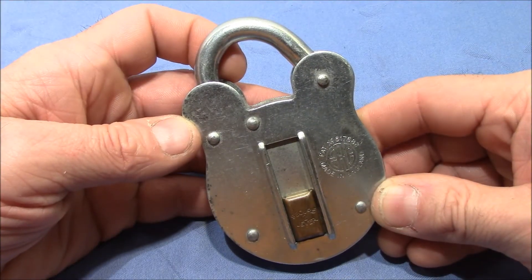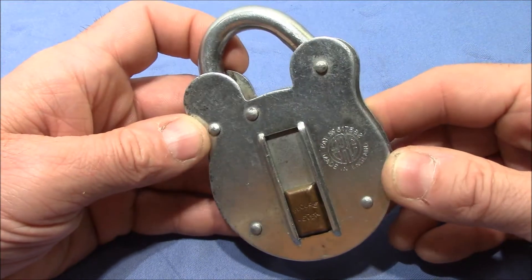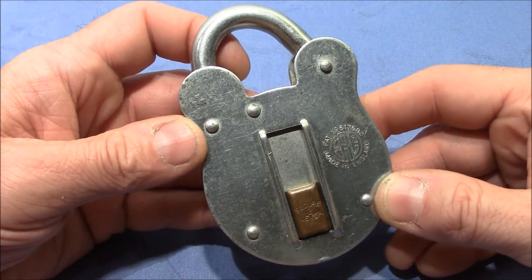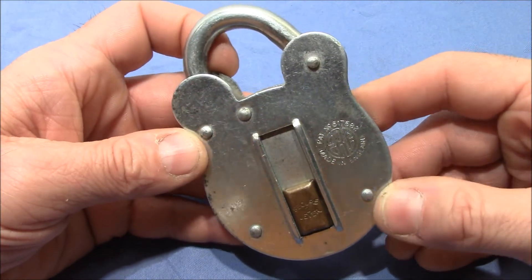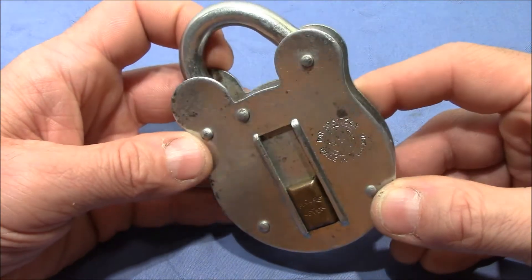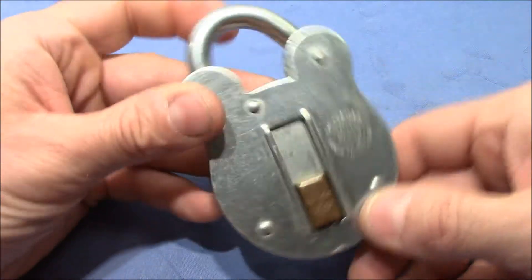Welcome to this cool-looking old lever padlock. This big piece of steel was sent to me by Lognoob, although I didn't actually expect anything from him. So I was really surprised when I found a package from him on my desk, and inside was this big lock.